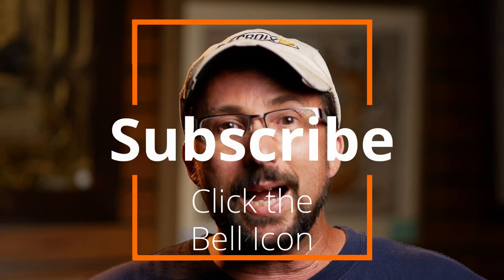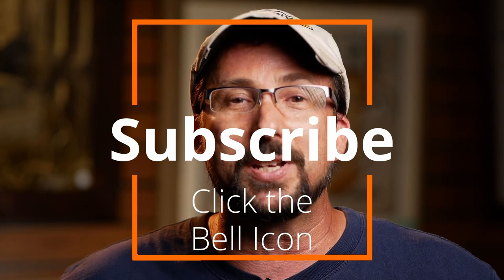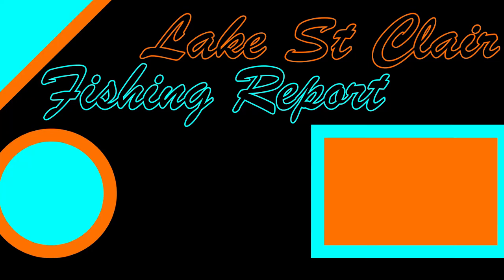If you like this video content and want to get updated as soon as the next video is out, hit that subscribe button and the little bell icon, and you'll get notified as soon as the next video is up. We'll see you then. Thank you.